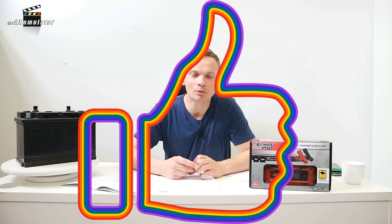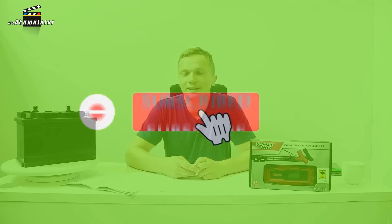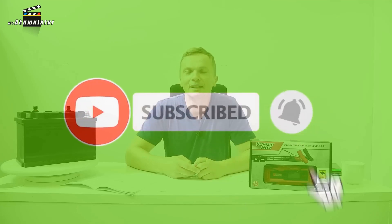If you liked the episode, leave a like. If the topics discussed on the Mr. Battery Channel appeal to you, don't forget to subscribe. It is important information for the creator that what they are doing makes sense. Best regards from Szczecin, Robert Mazurek. Goodbye.